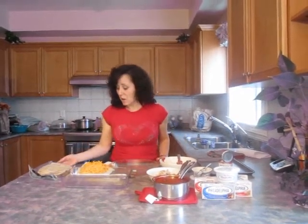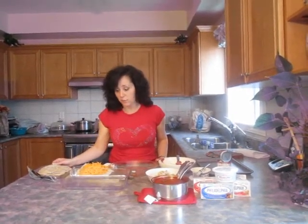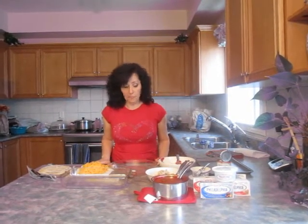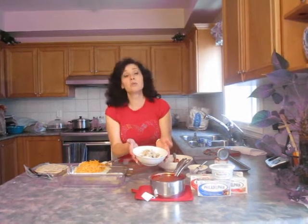I'm making cheesy enchiladas today. I have some small wheat tortillas — you can buy corn if you like. I have two cups of shredded cheddar, and two cups of plain chicken. When I debone my chicken, I use it in soup to make broth, and this is what clings to the bone. So I debone everything and I've got plain steamed chicken.